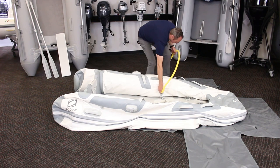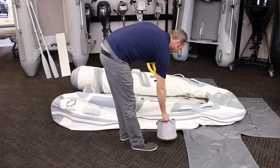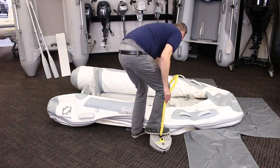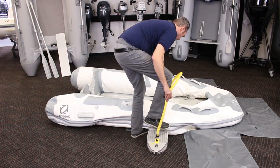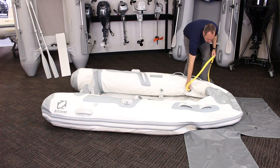Inflating the tubes needs to be done in the proper order to ensure the baffles in between the chambers are in the proper position. Start with the chambers to the stern and, using the pump in the high-volume low-pressure mode, inflate them enough to partially hold their shape. Work your way to the front, doing the same for each chamber.